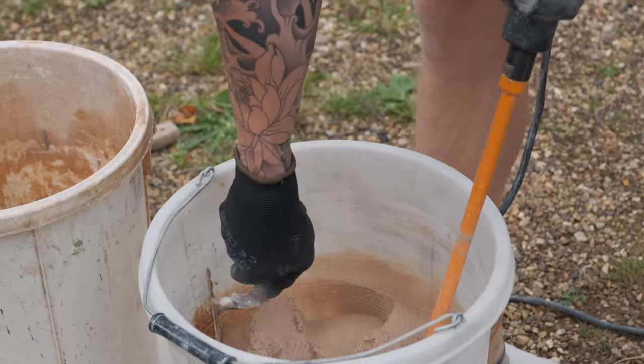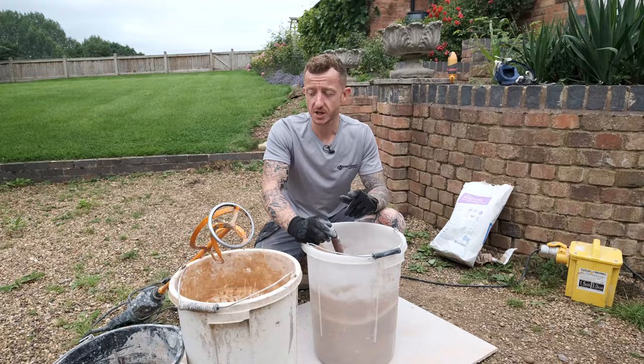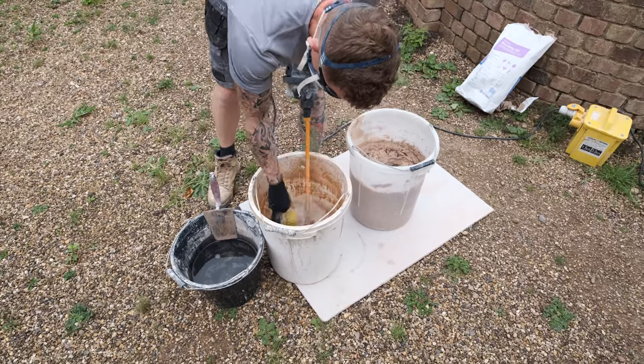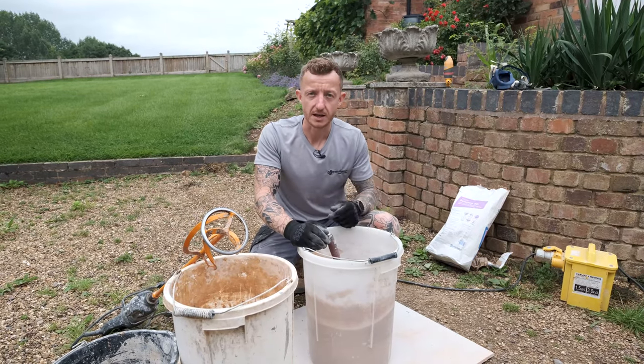Once all the lumps are gone stop mixing straight away because over mixing can affect the setting times. It's also worth noting: clean your tools off straight away as well, because if you've got a big bucket of this to use the last thing you want is it going off on your whisk. Right, let's go and get it on the wall.